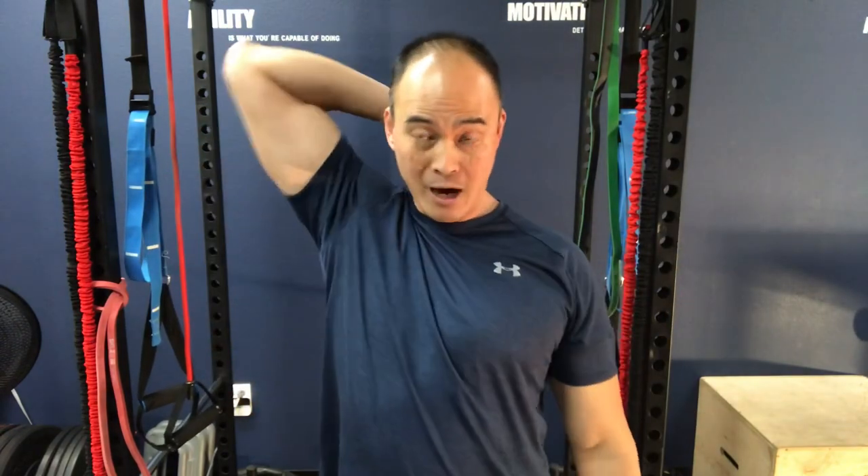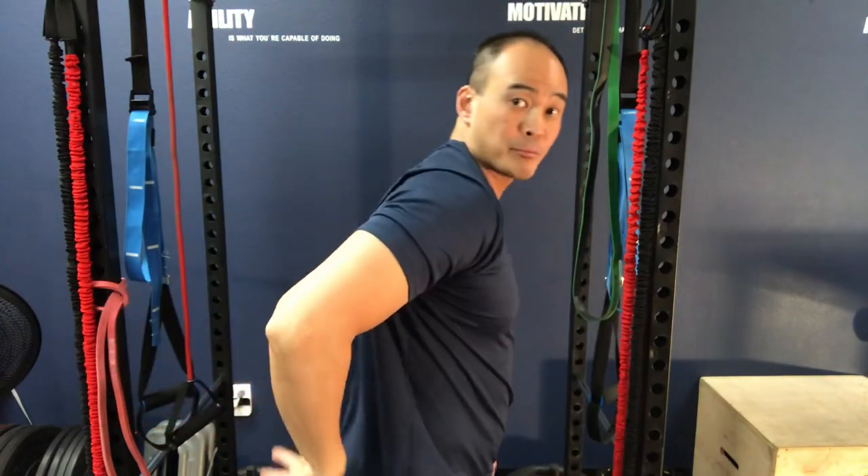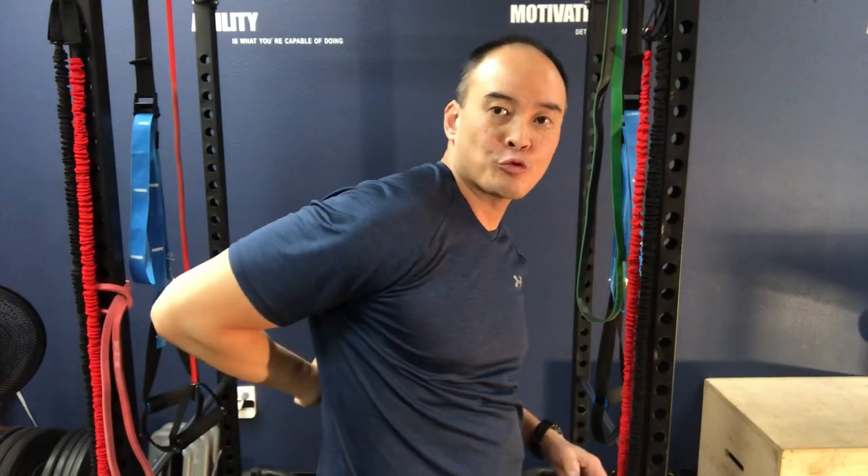Welcome to Move Well Live Well. We get a number of people who come in here with issues reaching behind them — trying to scratch their back, soap themselves, put on shirts, or do their hair. They're having problems with external rotation and internal rotation of the shoulder, so they're having problems reaching overhead behind them or reaching behind them like this.